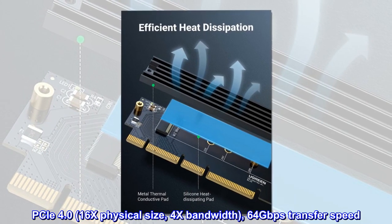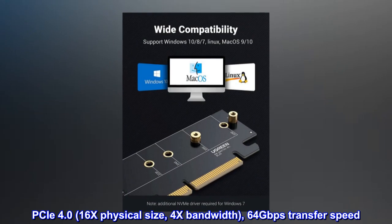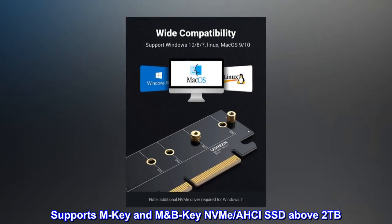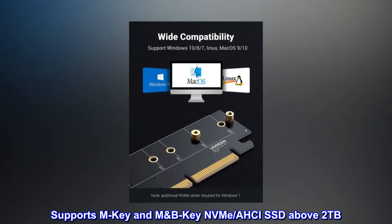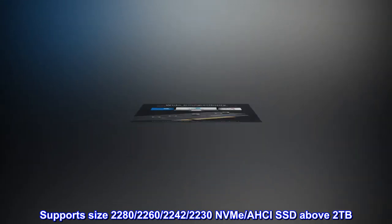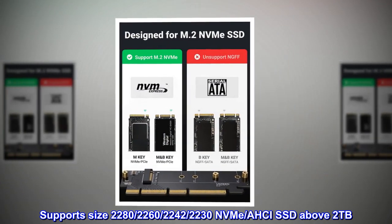PCIe 4.0, 16x physical size, 4x bandwidth, 64 Gbps transfer speed. Supports M-Key and M/B-Key NVMe and AHCI SSD above 2TB, in sizes 2280, 2260, 2242, and 2230.